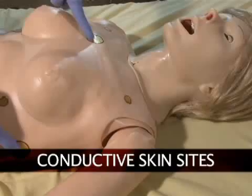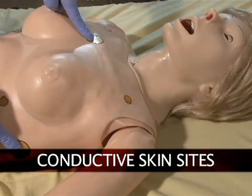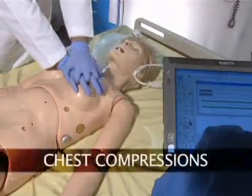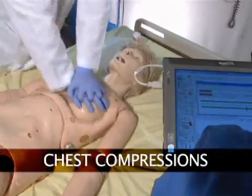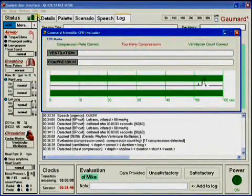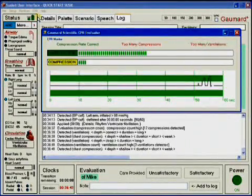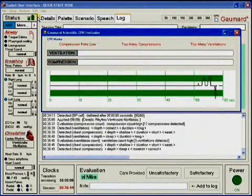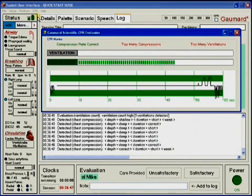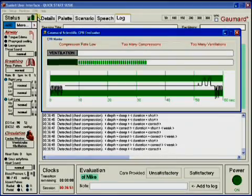Suzy's conductive sites are conveniently placed anteriorly to allow easy access for pacing. Chest compressions are measured and logged, showing the instructor exactly how students are performing. A full CPR sequence can be done with Suzy, and providers will be automatically evaluated on different aspects of compressions and ventilations, such as rate, strength, and ratios.